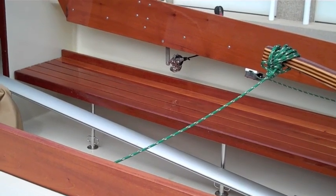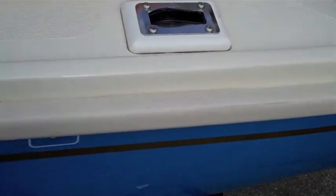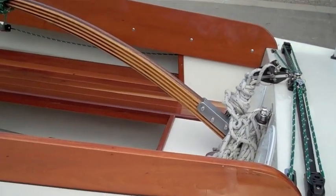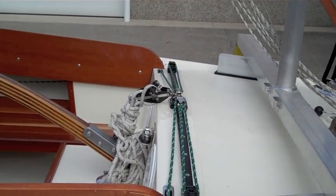The blocks ahead of that, down under the combing, are for the spinnaker. The spinnaker would go through this cheek block here and then go forward so that the crew can run the guys on the spinnaker and the sheets.